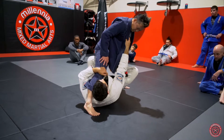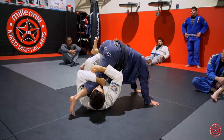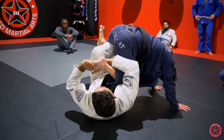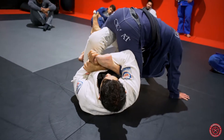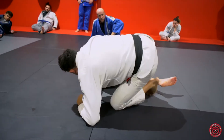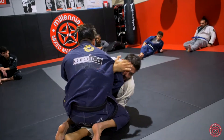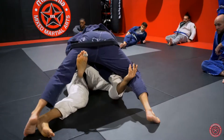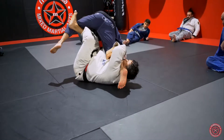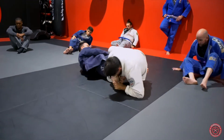I want to create a little kick and pull the top down. Go to the knee, slide across, cover the three toes, finish with the toehold. He rolls — I roll with him and finish.